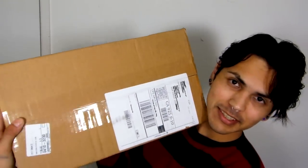Hey everyone, it's Saucy. I'm on the ground right now because we got a package from the ground. Let's find out what we got.